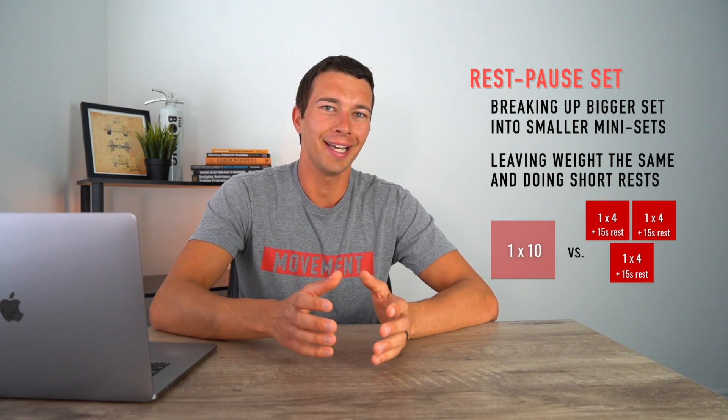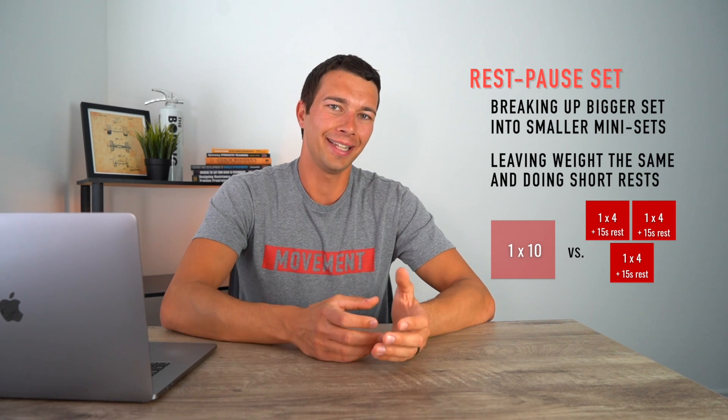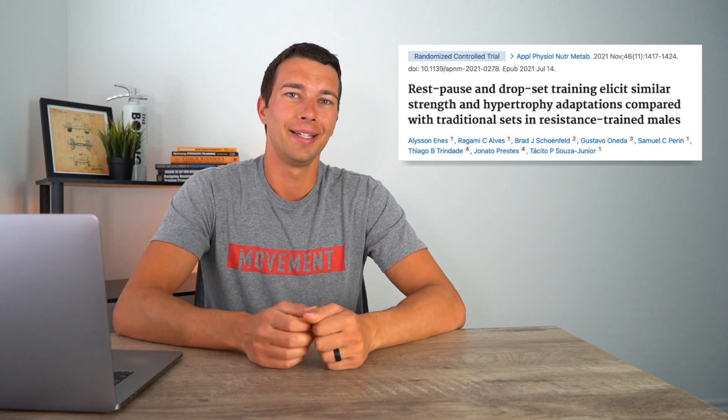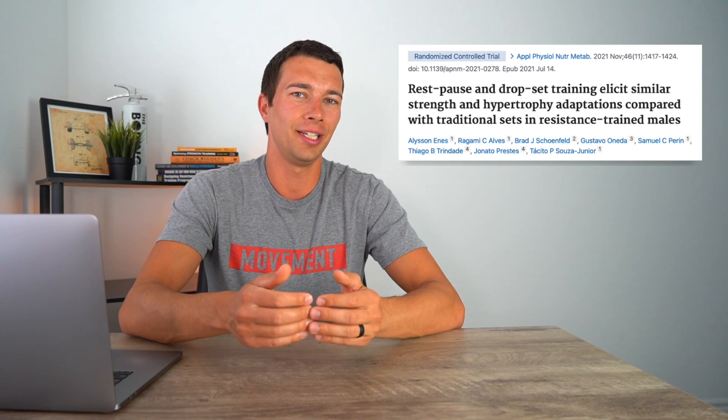Using this rest pause technique, we can hypothetically stay a little more fresh, maintain technique for longer, and use higher loads — which can improve both the strength you're building and the technique you're using. With that said, let's dive into this research article. This is a pretty important study because there's not much research out there on drop sets and rest pause sets. It's a well-designed randomized controlled trial from 2021 that used trained subjects, which is really important because it helps us generalize the findings to more well-trained individuals.